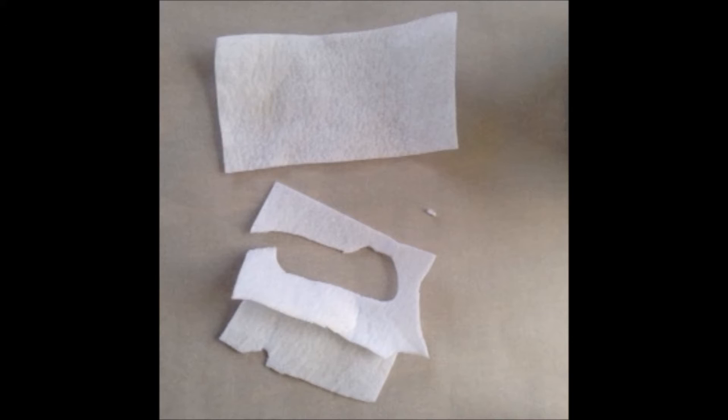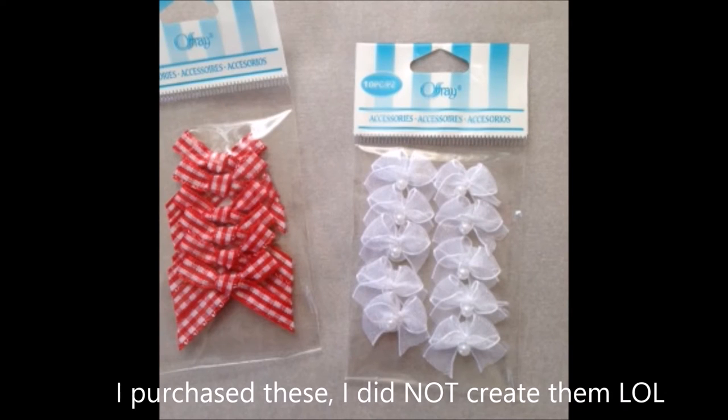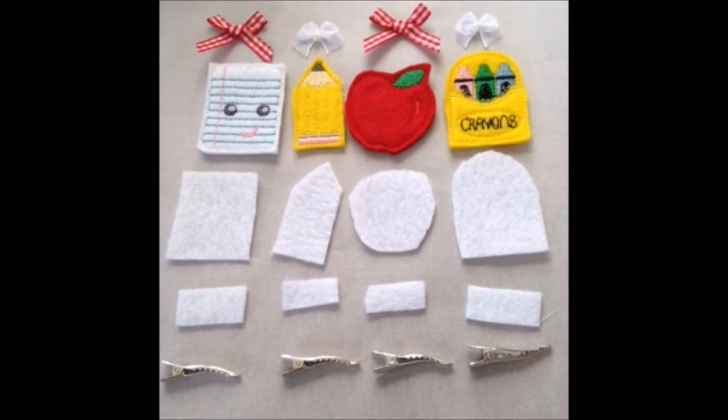You're going to need some felt — try to get a slightly thick felt if you can. These are called alligator clips; you can find them everywhere and they're the best — they hold your hair really nicely. And here are some little bow embellishments I've created. Now we're going to take the scraps and cut out little pieces that match the backs of our felties, and then we'll have little squares that go on top of all the alligator clips.